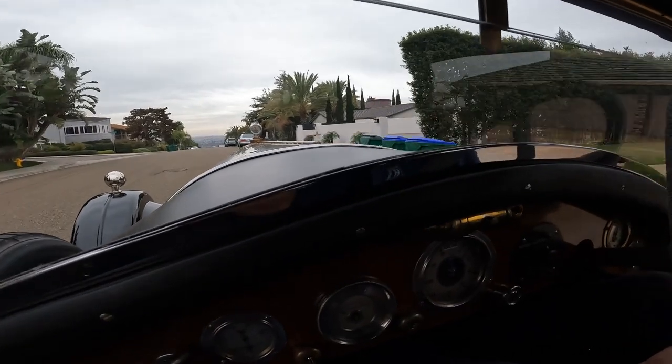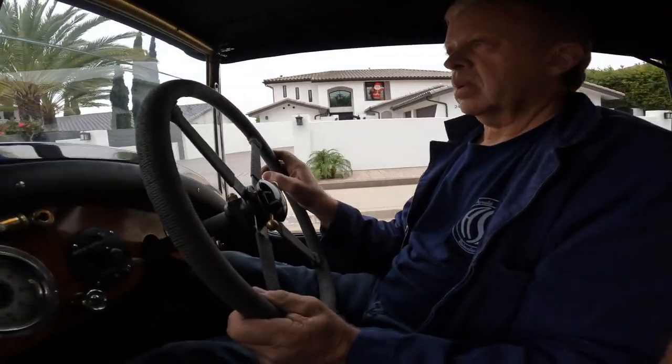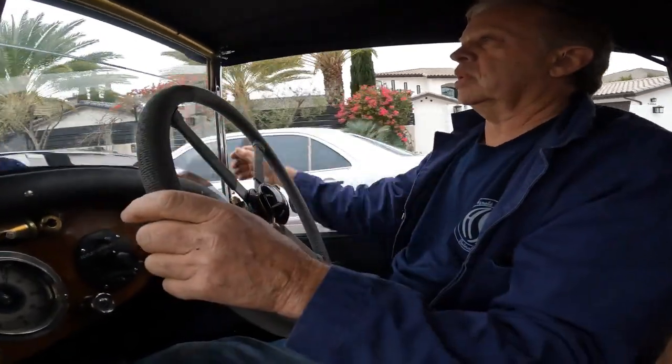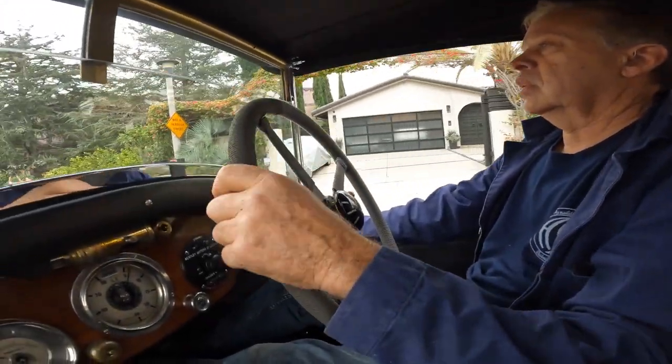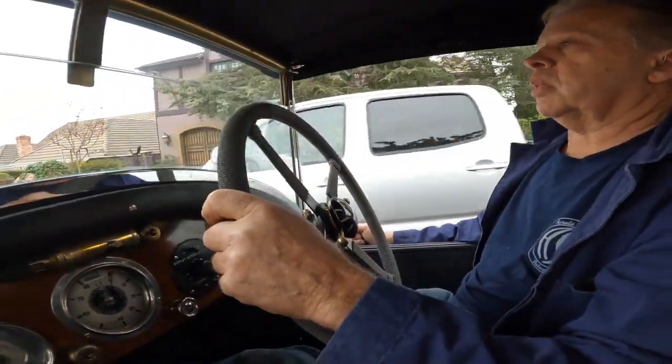So how does the pressure plate work on this? It doesn't look conventional. It's a cone clutch — that big old spring that you saw in there. And is it applying more pressure with centrifugal force, or how's that work? No, it's just constant pressure.